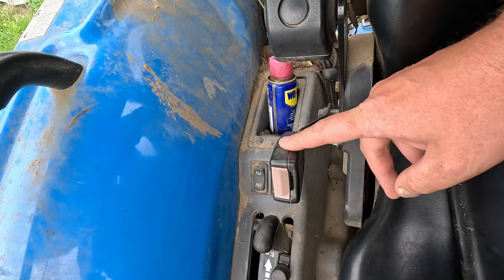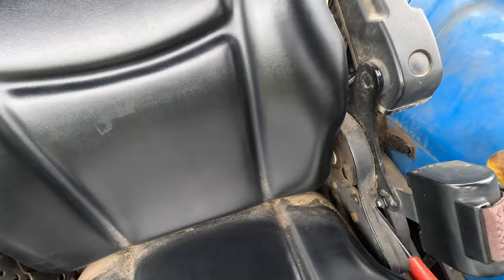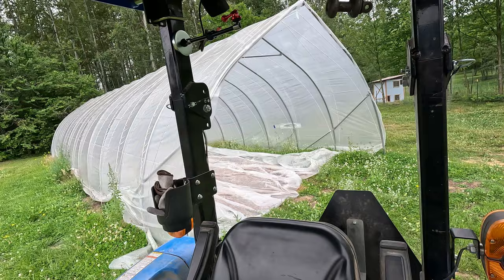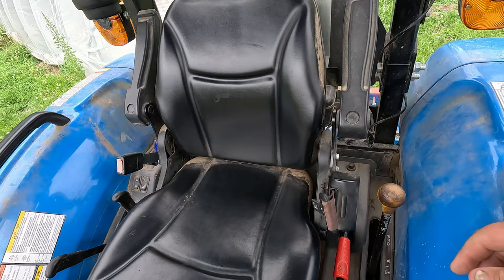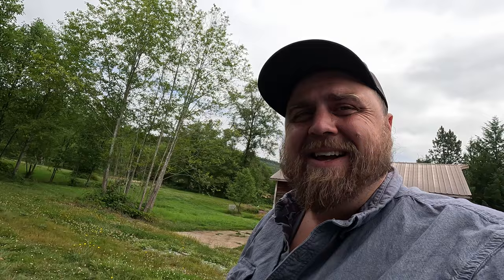Every tractor will also have a seatbelt — there's a reason for that. It's because it'll save your life. And every modern tractor will have ROPS, or a roll-over protection system. That's this big metal hoop here. So if this tractor rolls over, the ROPS will save you from imminent death — as long as you're wearing your seatbelt. Well, that's our safety talk for the day.